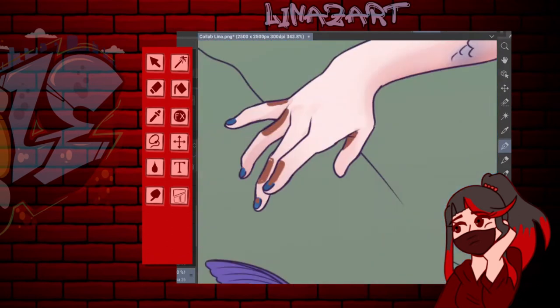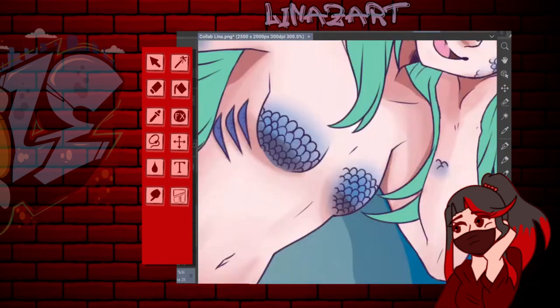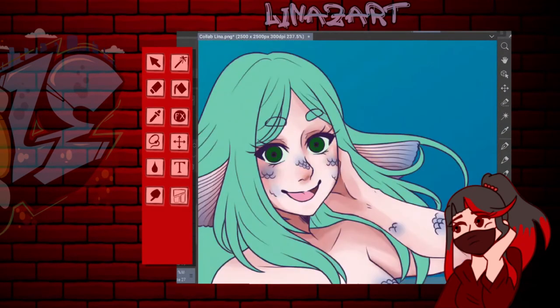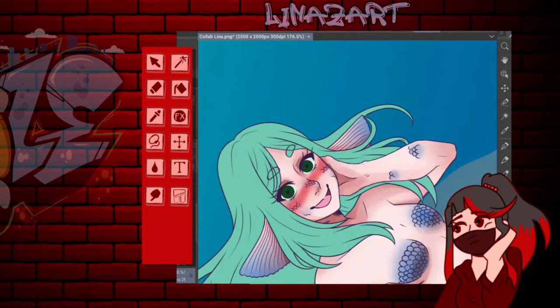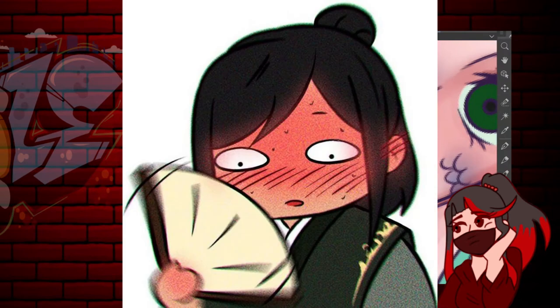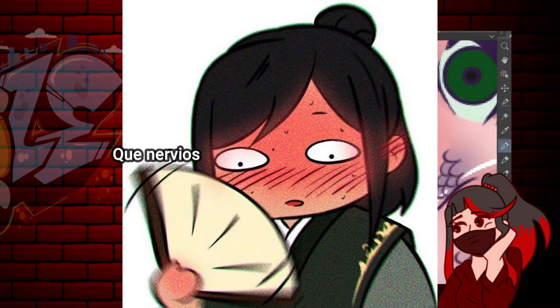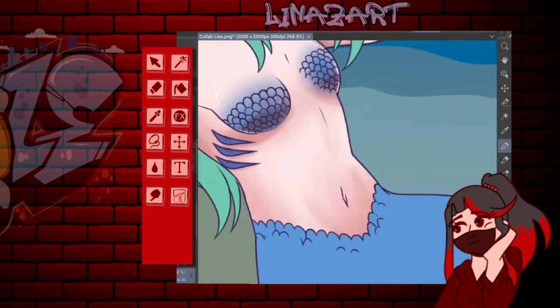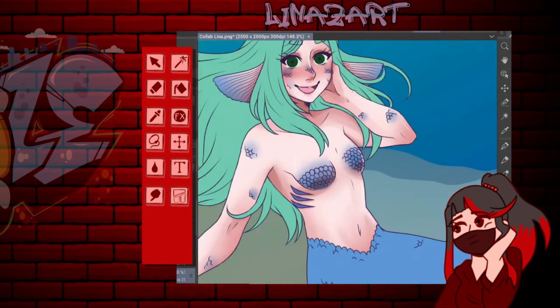Akane es una youtuber que también sube videos. Ella ya subirá mi parte, la parte en la que pinta mi lineart. Se los dejaré al final de este video, obviamente. Soy muy redundante, perdón.